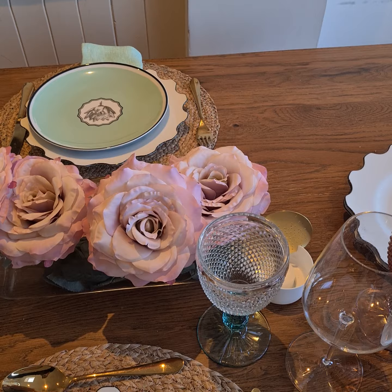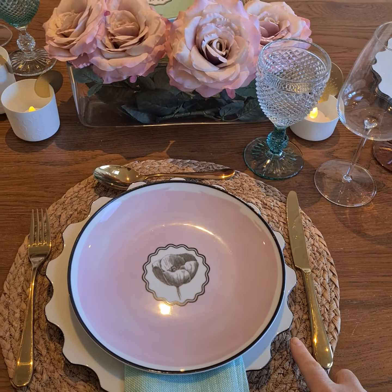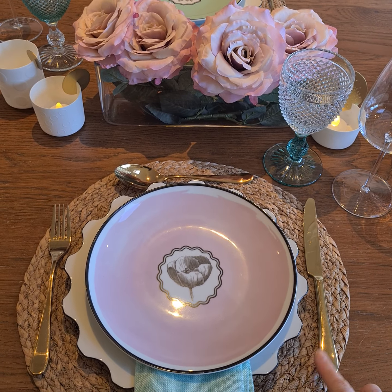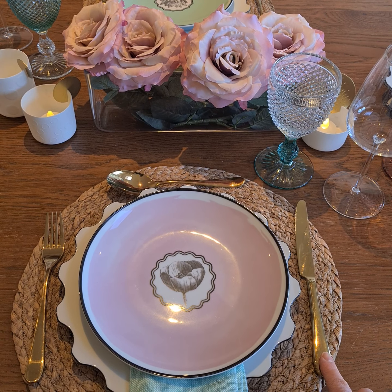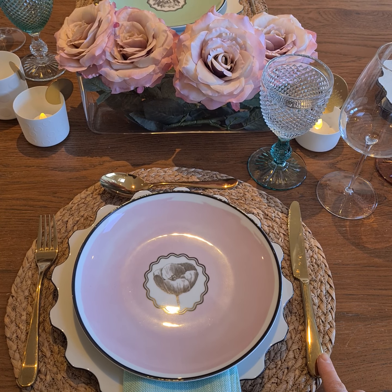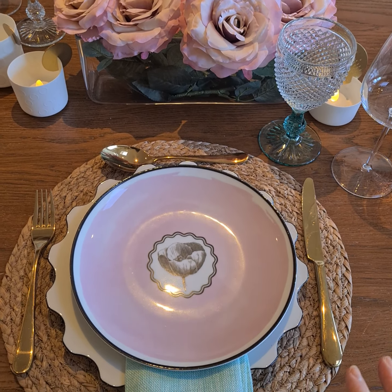We've got our gold cutlery. I love this — I use it every single day. This gold cutlery is sold into hotels, and I wanted to find a cutlery set that can withstand going into the dishwasher every day, and it does. It's brilliant — it won't let you down.